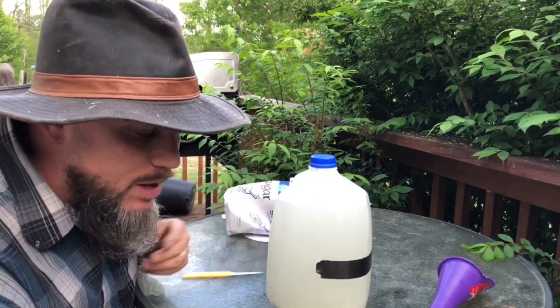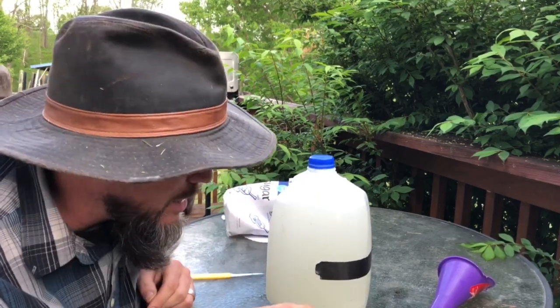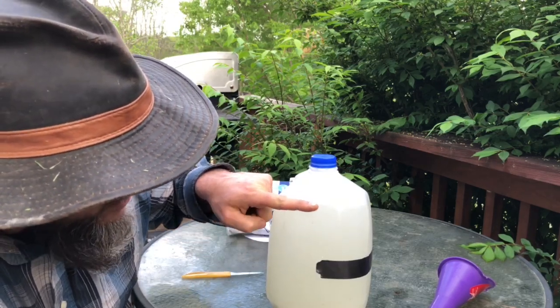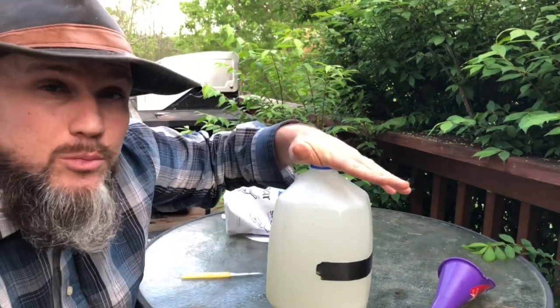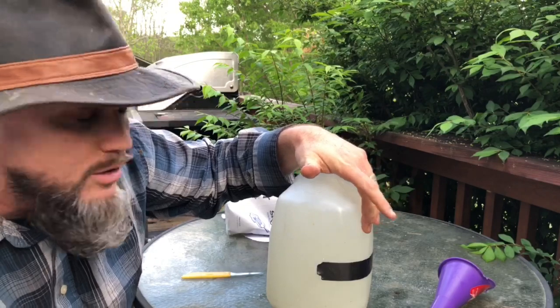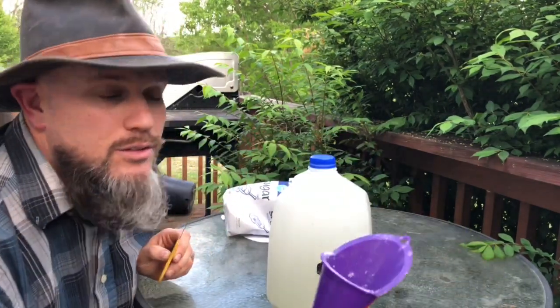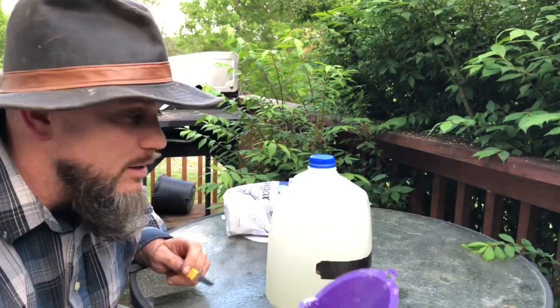Making one-to-one sugar syrup is that easy. I may have spilled just a little bit of sugar, but since I'm outside it doesn't matter. The level of the mixture is up to a gallon of syrup, so basically you have a gallon of syrup for a gallon feeder — super easy.